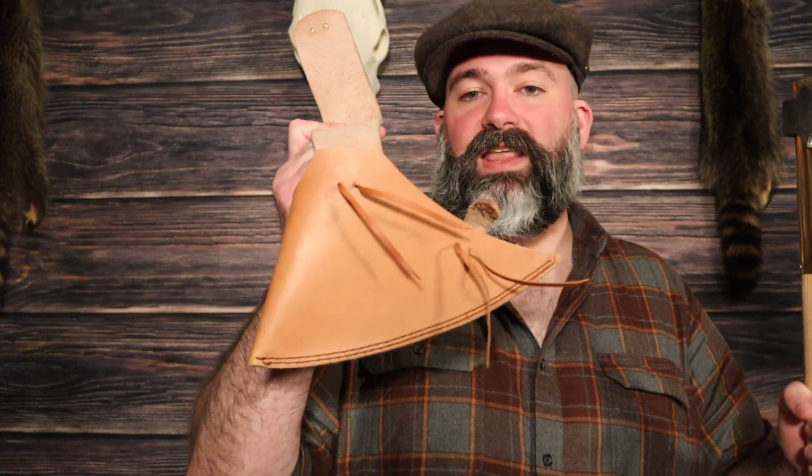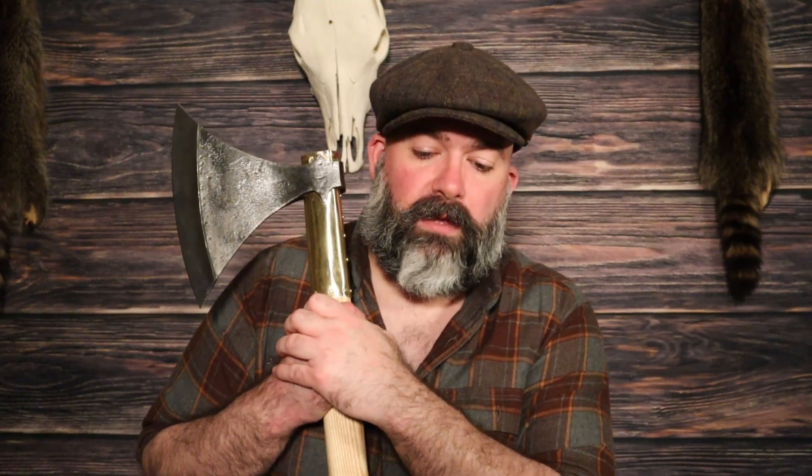Another thing I love is that this axe comes with a supposedly hand-stitched leather sheath. It's very difficult to find axes that come with a leather sheath, especially one that looks this good. If you were to take this to a Renaissance festival or historical reenactment event, at least in Ohio, they generally require you to keep your weapon sheathed at all times. I also really liked Grimfrost's customer service. They got the axe to me from Sweden in about a week and a half to two weeks. They notify you every step of the way and have really good customer service as well as a great website.